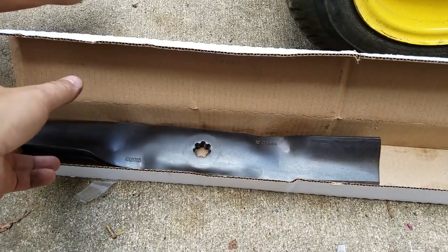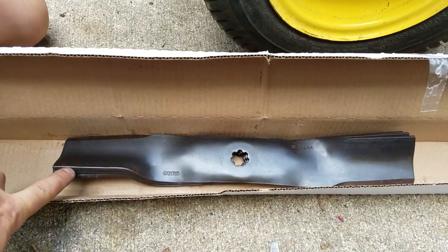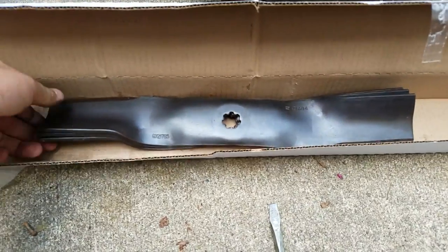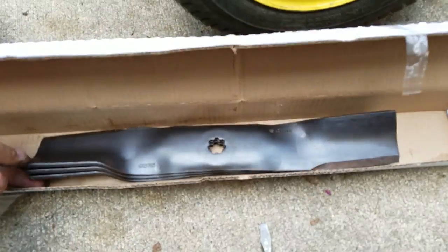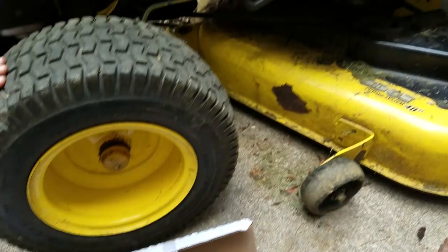I just installed a bagger on my mower — that was in a different video — and I'm going to now replace the blades. There are three blades; it's a 48-inch deck mower, and these three replacement blades came with it. I'm going to go ahead and replace those on the deck right now.